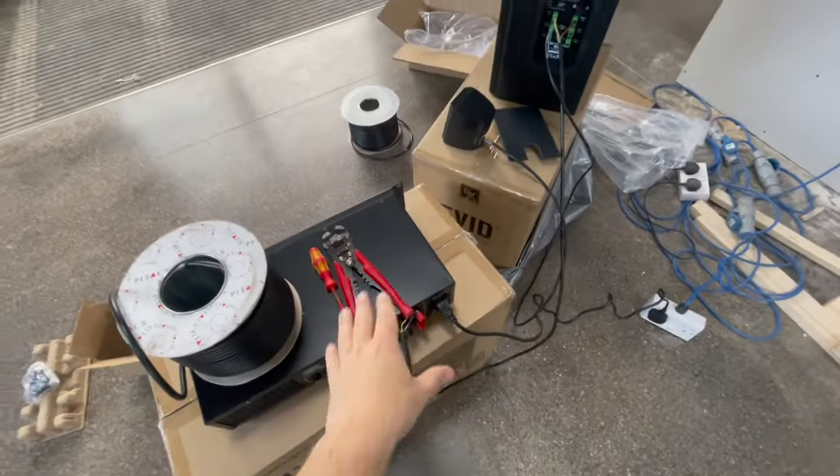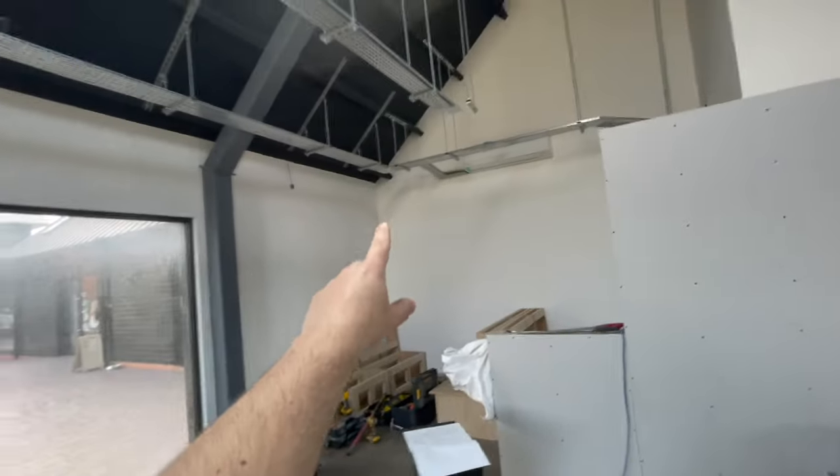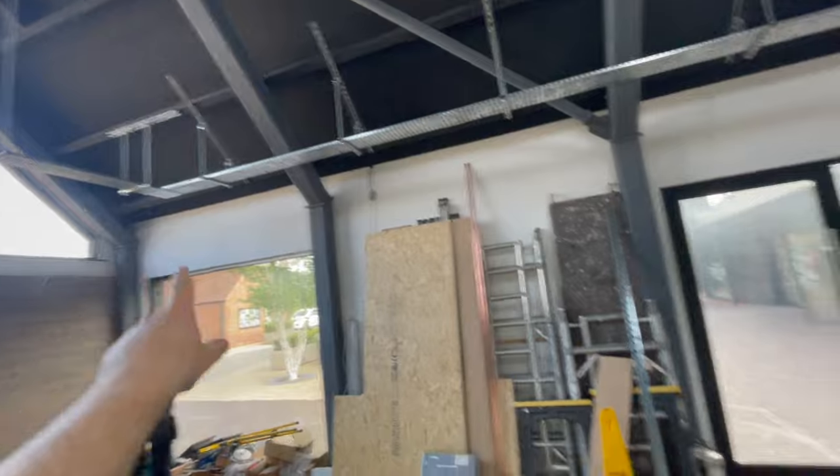Getting back to it - we're going to test this out now, make sure the kit's working before we install it. Then we're going to go around putting some speakers up, getting the sub up over here somewhere, and another one over there. Richard's going to start cabling it - 4-core to the subs and 2-core to the speakers. Nice and simple. We'll show you what it looks like in a little bit.